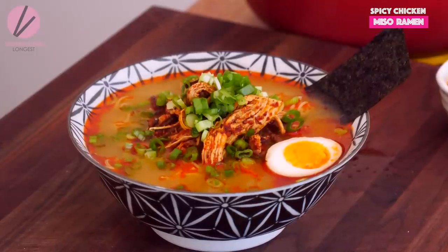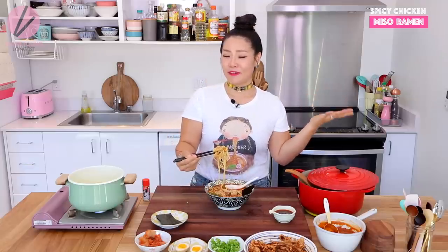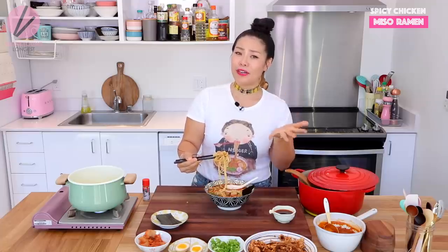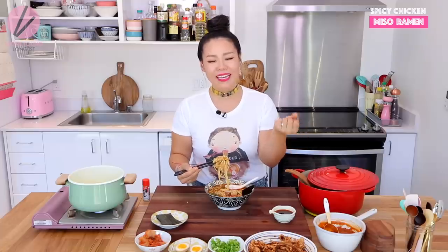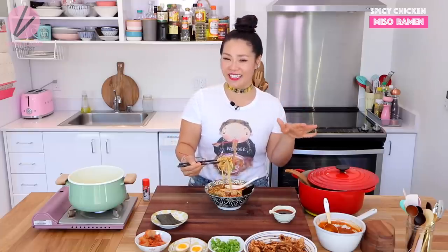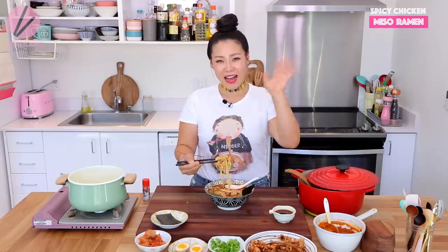Ramen egg is perfect in here. If you loved this quick and easy cheating version of spicy chicken miso ramen, please give me a thumbs up and subscribe to my channel for more inspirations and ideas of Asian home cooking. Thank you so much for watching. Remember, you can always cook Asian food at your house, making it easy and fun. I'm Sunggyoung Longast and this is Asian at Home. I will see you next time. Bye!